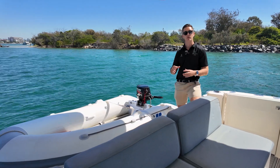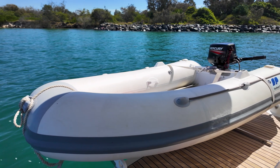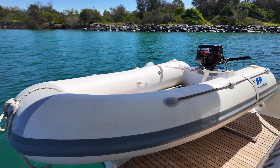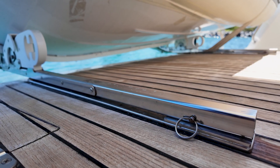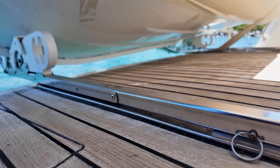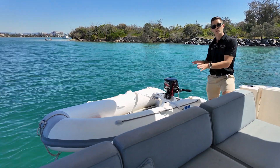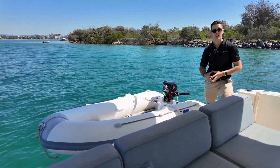Starting at the stern, what you'll notice is the tender isn't on snap davits with the outboard disconnected. It stays as one complete package on a Hurley davit system, which slides into the water easily. So if you've got a niggling injury, whether it's a shoulder or back, or you're just on your own out on the boat, picking the dinghy up from the water and launching it is very easy with this setup.